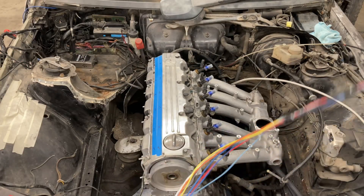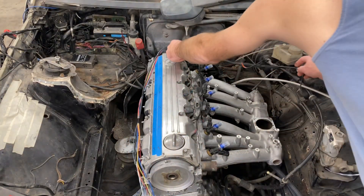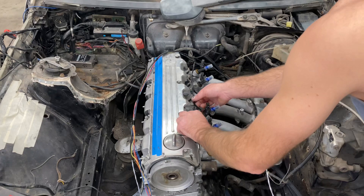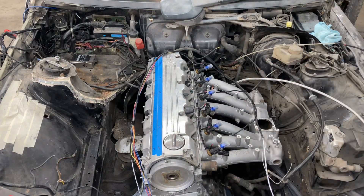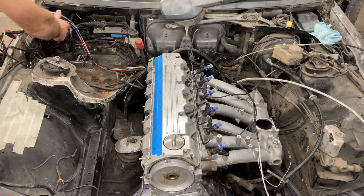Here's what it's going to look like when I'm sitting in the car. So those are the injectors — this will all be running.